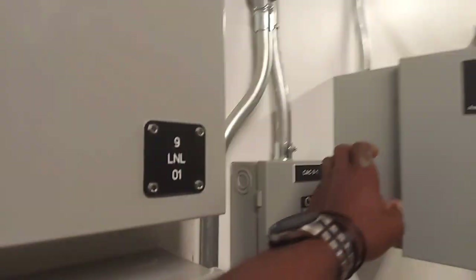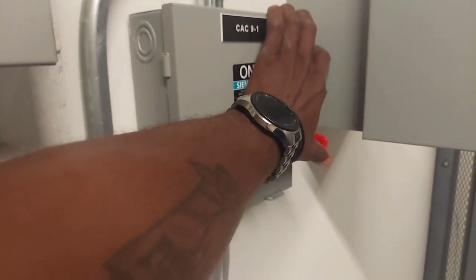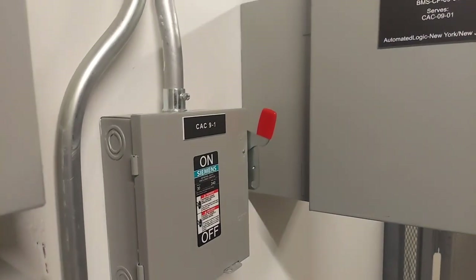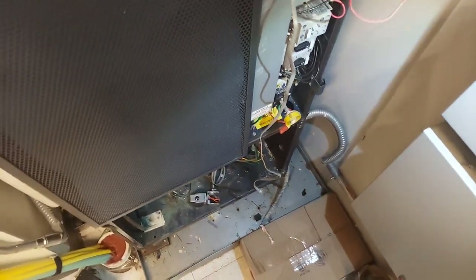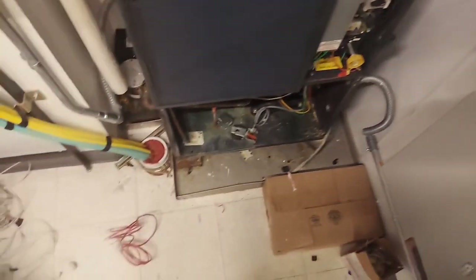Even if I unplug the keypad, the machine will still run and maintain its setpoint. I shut it down and restarted it — it started right back up and came back online.